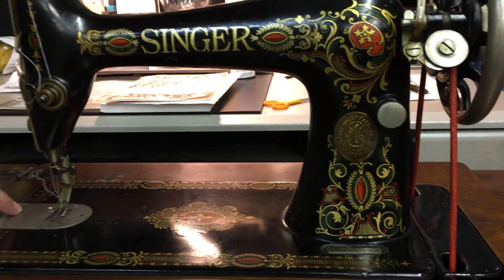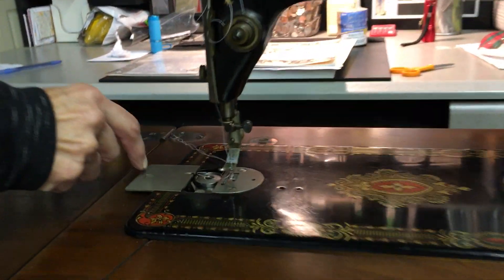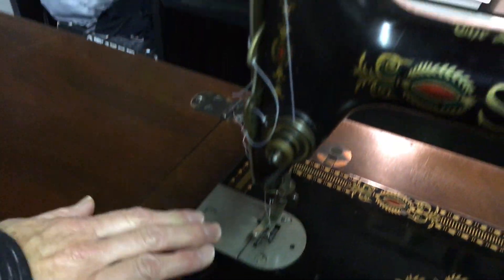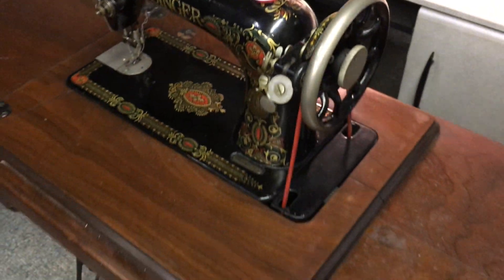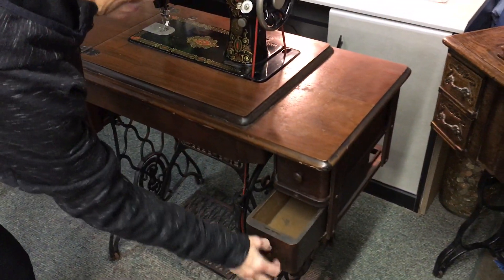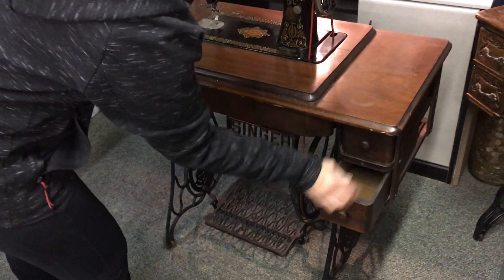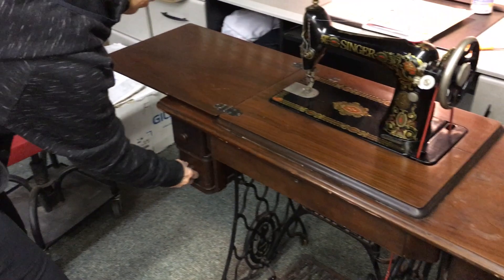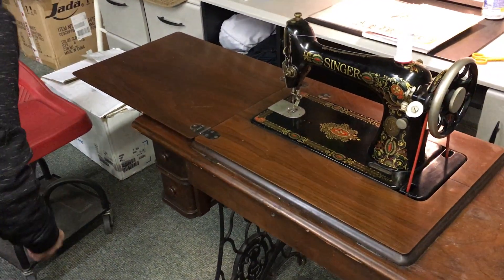We've serviced it completely, it's really clean. We've put in some thread and a bobbin, we've got a new bobbin winder tire, we've got a new belt on, and the cabinet is original — it's got all the drawers and it's in just super nice shape.